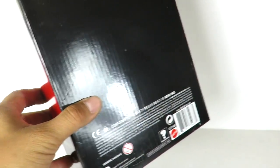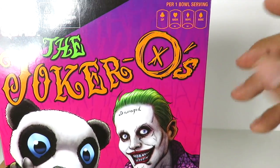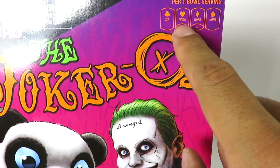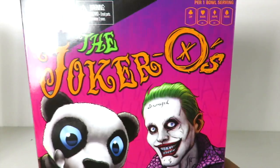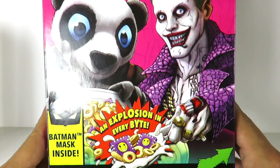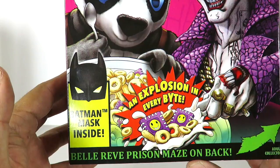When you open this box, you get another box inside. And this is the best part — you get a Joker-O's cereal box. There's so much on here, I'm going to spend a little bit of time on it. Per one bowl serving it tells you zip, nada, nope, none. So that is very, very funny. You got Suicide Squad, choking hazards here. And then you have this really, really cool image of the Joker and Panda Man right there, and it says you get a Batman mask inside.